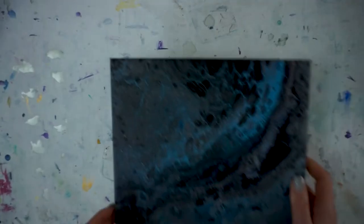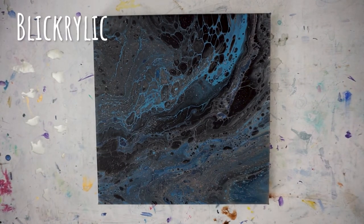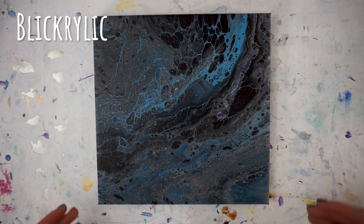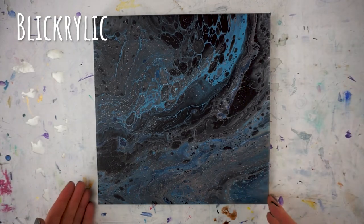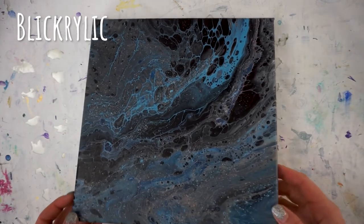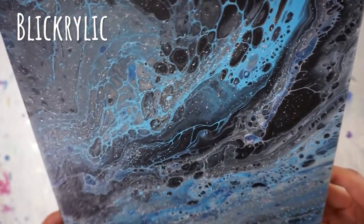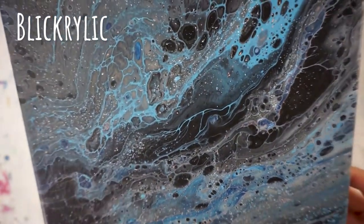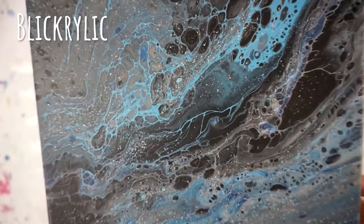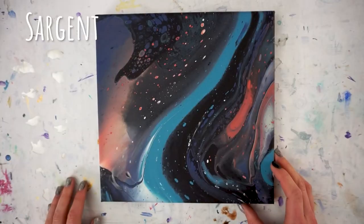Like most fluid paintings, they look beautiful wet — but how do these three dry? Let's look at their finish naturally, without varnishing or resinating. Here we have the Blick Acrylic: in general it's a little bit darker, but it looks nice. I don't seem to have much issue with cracking on this one, and you can see with the light it has a little bit of shine to it, so it's not totally matte — you might not have to do much to finish these.